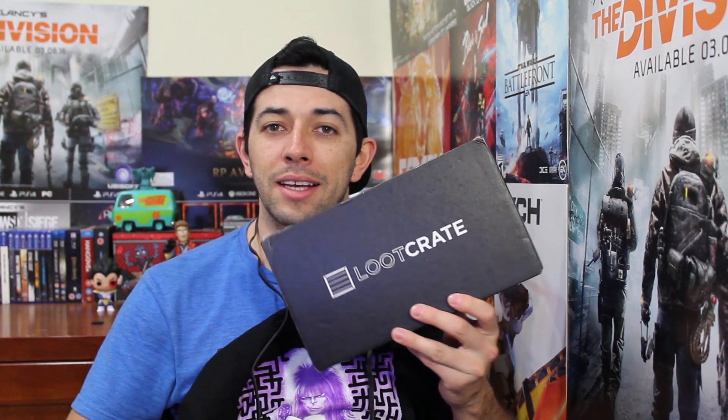The poster is also cool, so it was a really nice month and I'm really happy with this. That's it — thanks for watching another episode of MZero unboxing, and I will be here with Loot Crate again next month. If you enjoyed this video, please leave a big thumbs up, share with your friends and family, and leave a comment below telling me what you think about this month's Loot Crate!